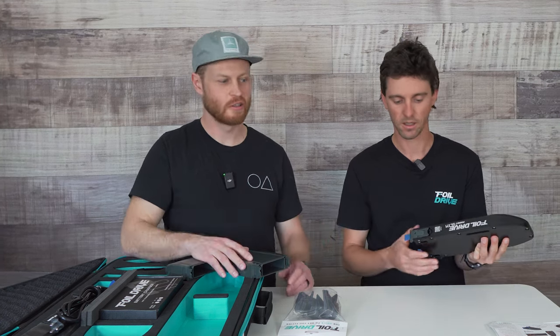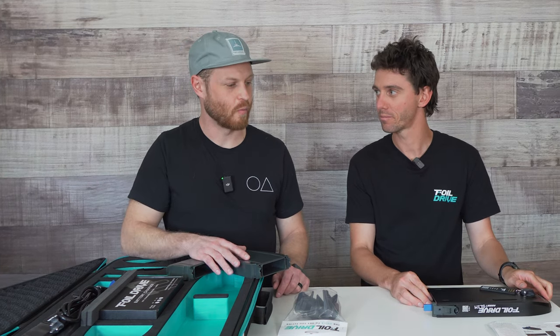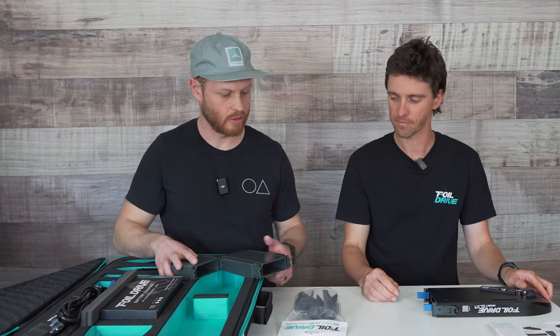It's not a quick start setup — you want to use your assembly instructions for that. Or the best way to do it is hop on and watch the full length video on how to put everything together.